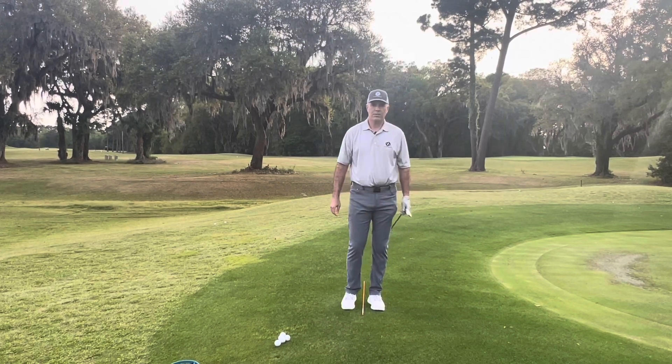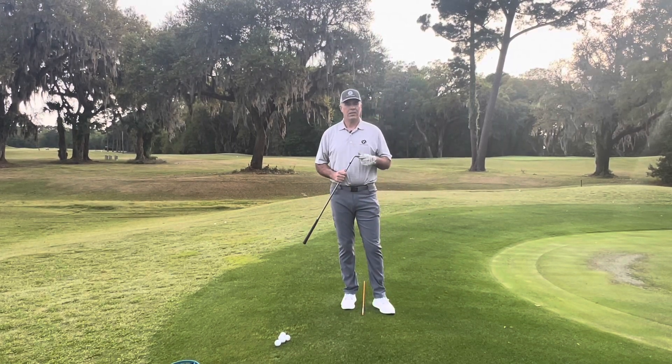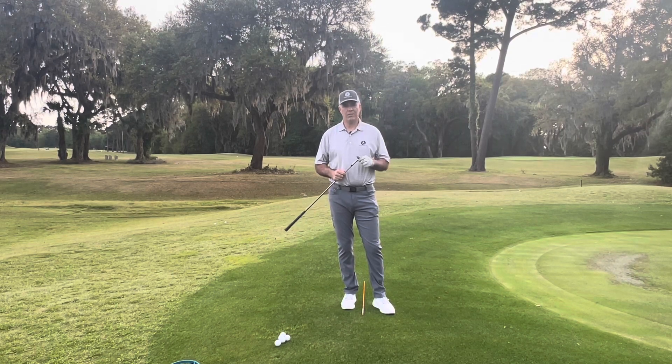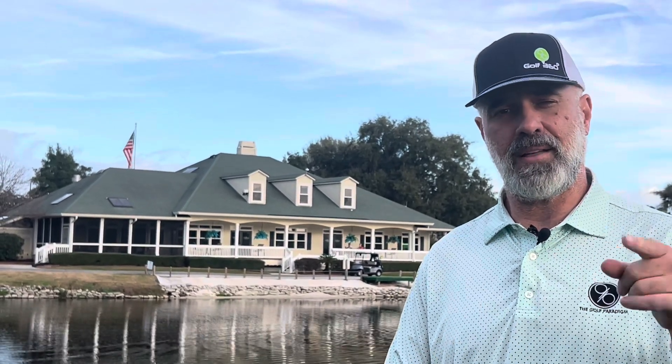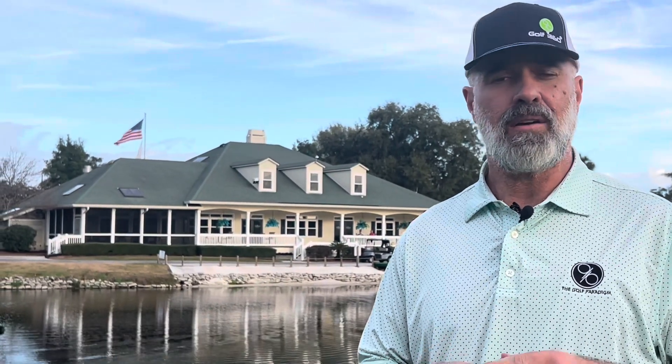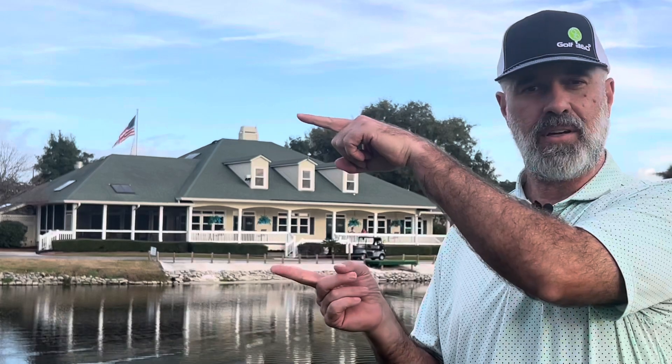A nice crisp spinner — give that a shot and let us know how your chipping works out after you try this. Post down in the comments below. Thank you for watching — if you found this useful, click that like button and let us know in the comments. Don't forget to check out our podcast, one of the hottest podcasts in golf, Golf 360. If you'd like to watch another one of our videos or subscribe to our channel, you can do so right over here.